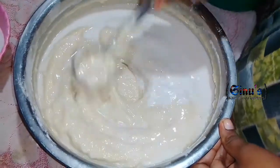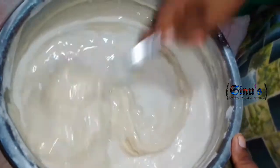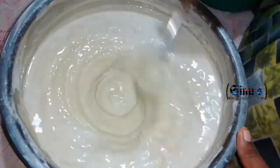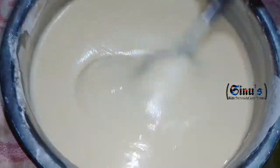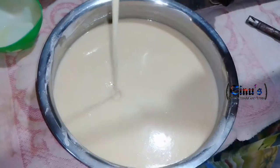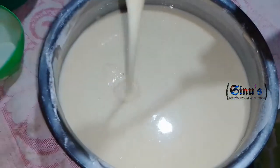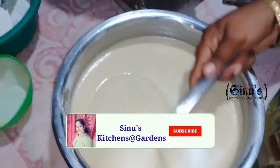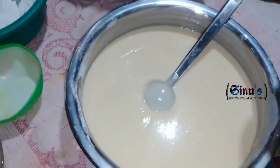After checking the consistency, the batter will be loose and thick. I will mix it in a little bit. The batter is ready. The consistency is correct. It is good enough. I will add the batter.